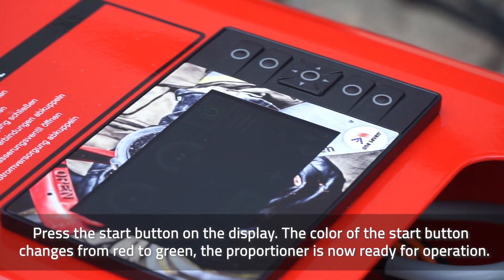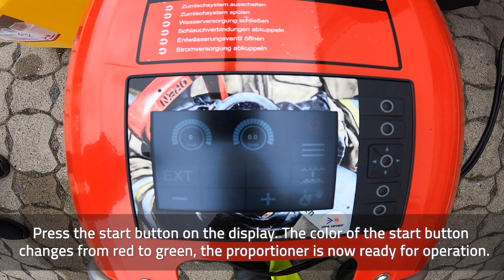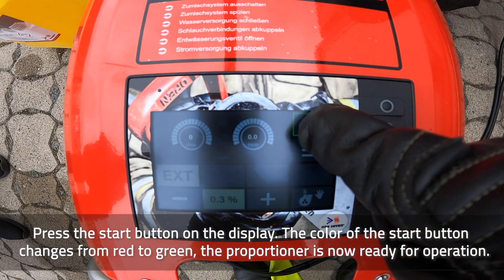Press the start button on the display. The color of the start button changes from red to green. The proportioner is now ready for operation.